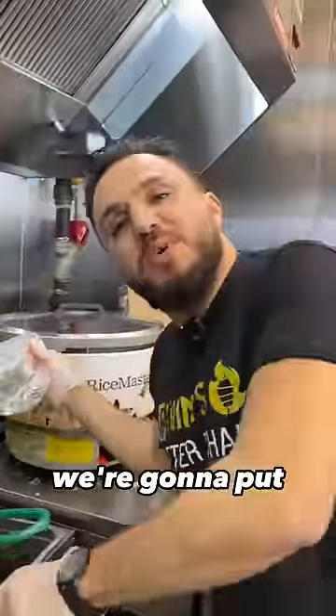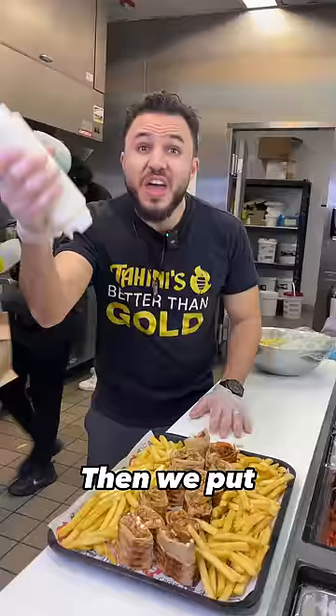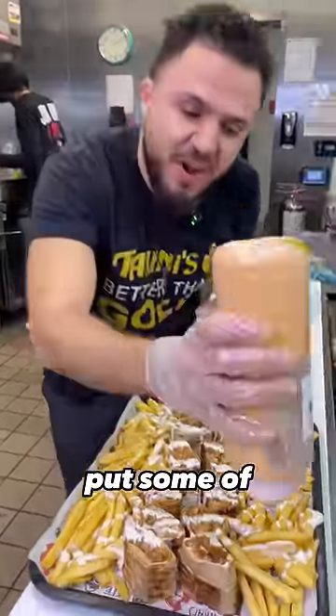While we're waiting for the sandwich, we're going to put the fries down. Then we cut them up. After that, we put the fries, then the tahini sauce. I like it spicy, so I'm going to put some of our habanero sauce.